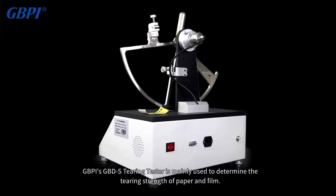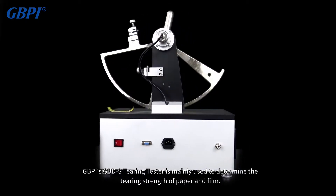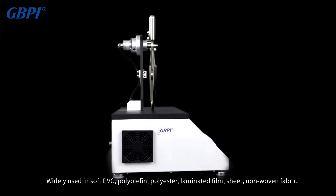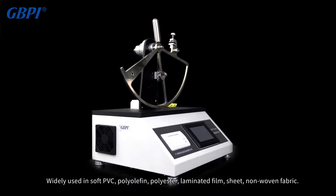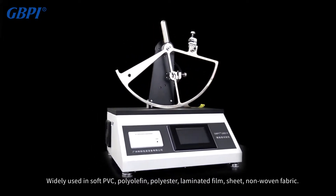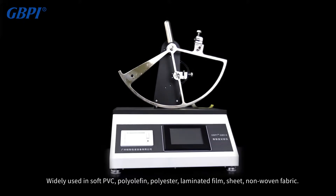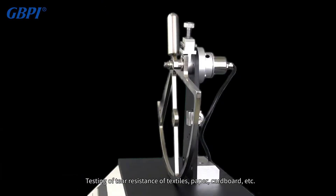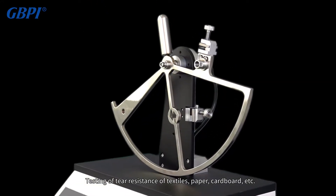GBPI's GBDS tearing tester is mainly used to determine the tearing strength of paper and film. It is widely used in testing the tear resistance of soft PVC, polyolefin, polyester, laminated film, sheet, non-woven fabric, textiles, paper, and cardboard.